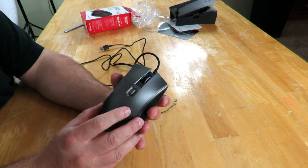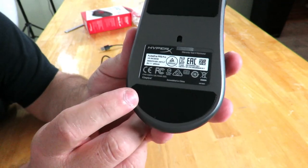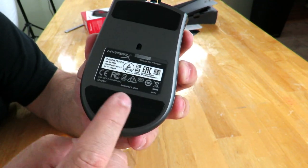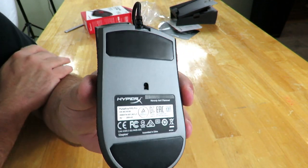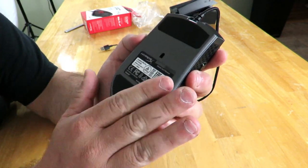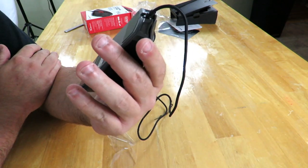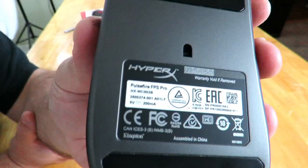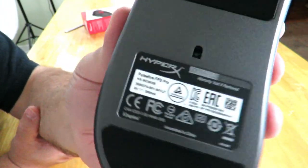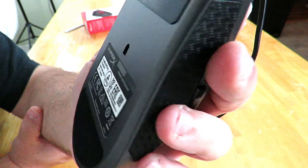Along the bottom, once the cover is removed, they have what they call mouse skates — which I've never heard it called that before. These are rubber pads, and they're extra large mouse skates, usually a lot smaller than this. They say it helps for smoother controlled gliding, which is pretty cool. You can also see the HyperX logo and some of the certifications, along with the model number: Pulsefire FPS Pro HX-MC003B.